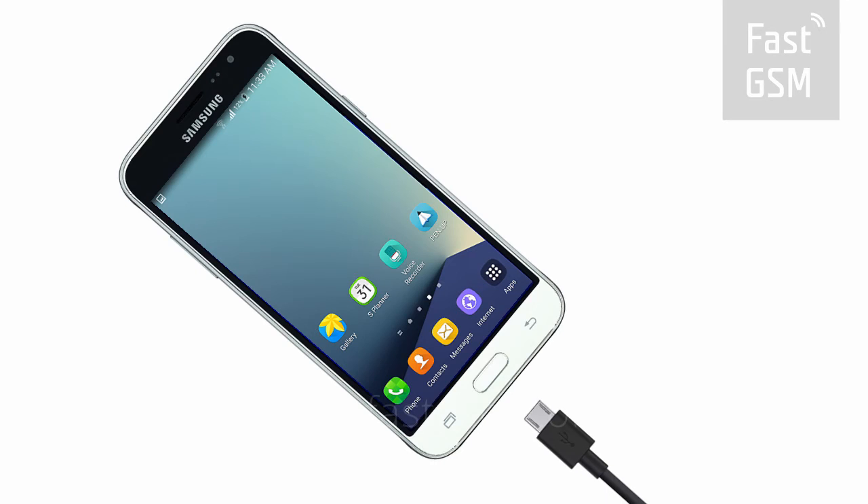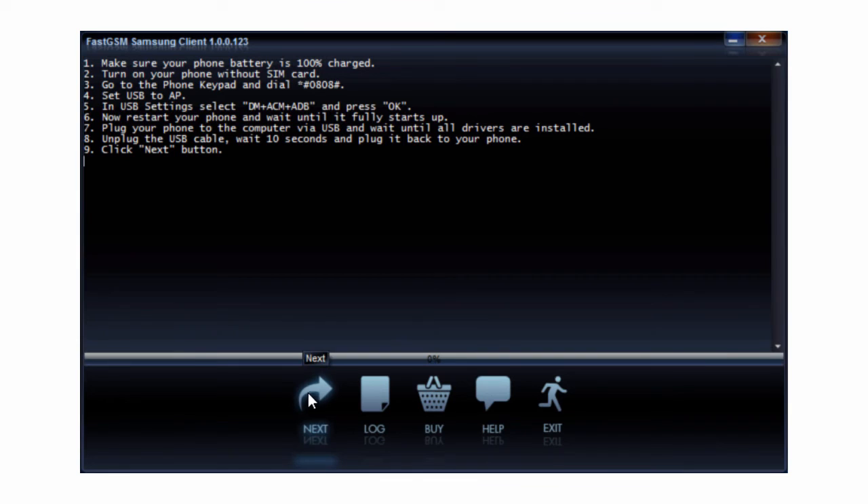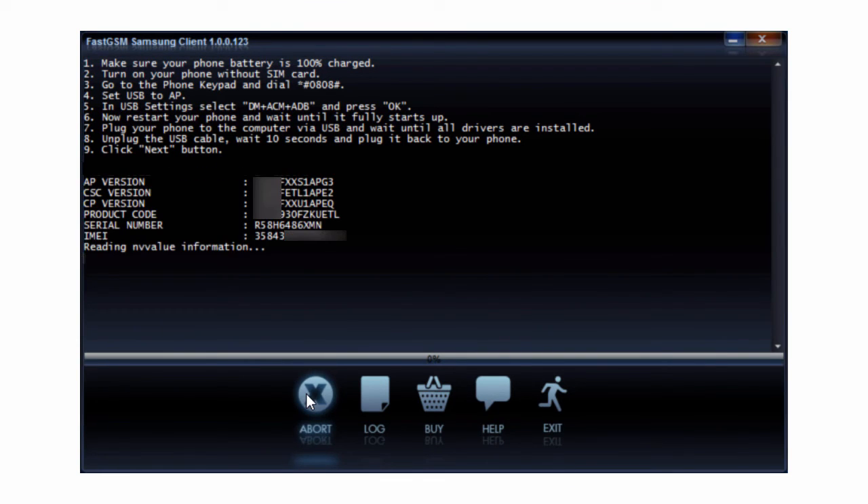After rebooting, connect your phone to your computer by USB. Hit the Next button in the client software. Wait until the unlocking procedure has finished.